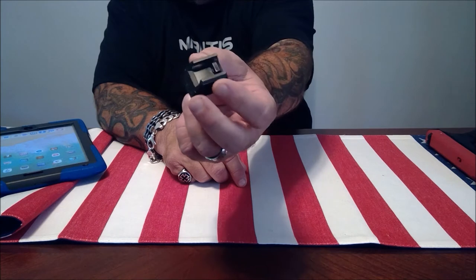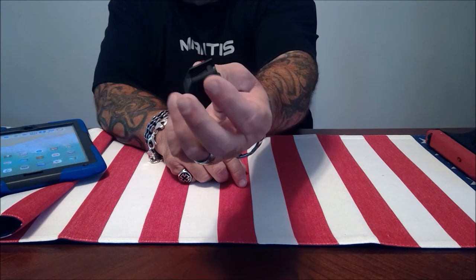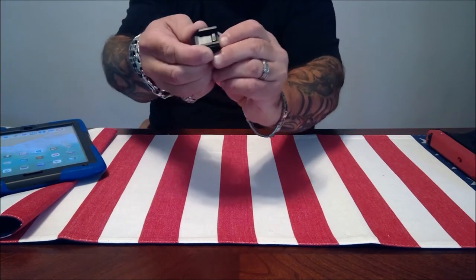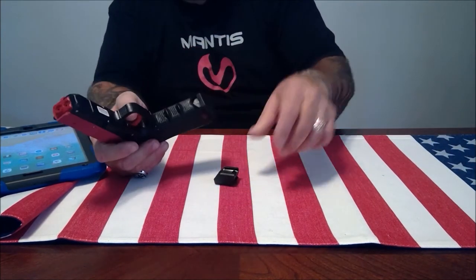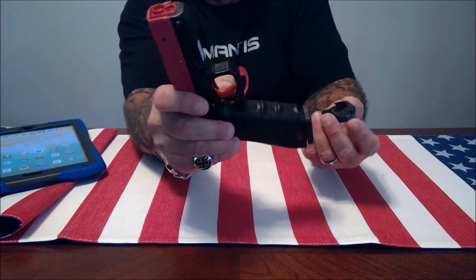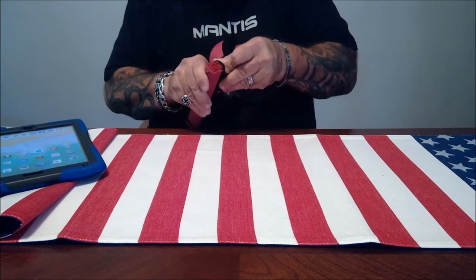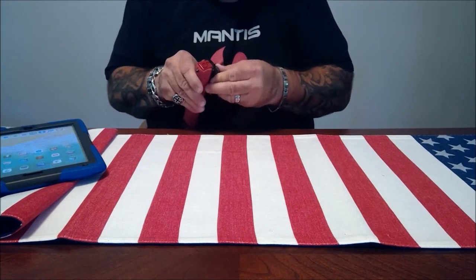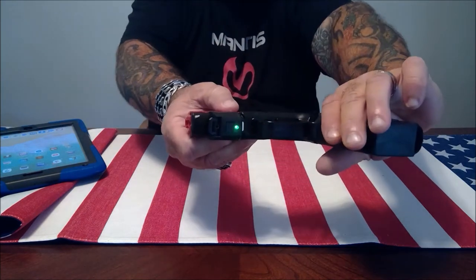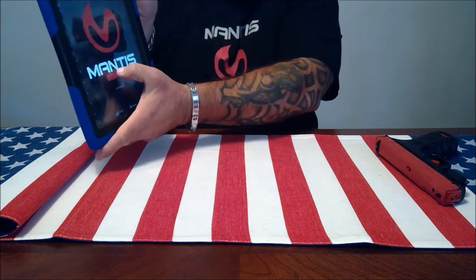This unit can be mounted to any rifle or pistol that has a Picatinny rail, and if your firearm does not have a Picatinny rail, Mantis does make an adapter for that. There's the charging port in the back and the release slide. I'm going to be using my SIRT pistol because it has a resettable trigger. We go ahead and install the unit to the firearm, press the button, and when you see the green light blinking it's ready to go. You download the software for free, hit connect, and it's ready.